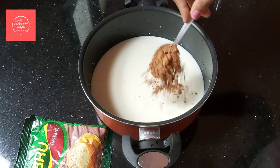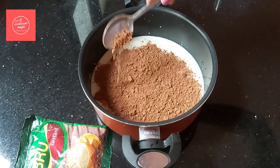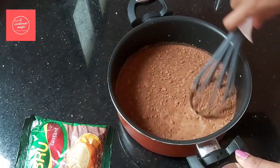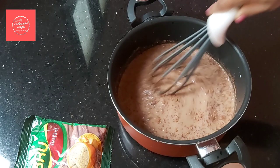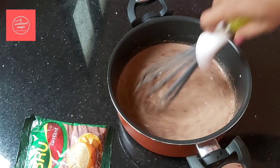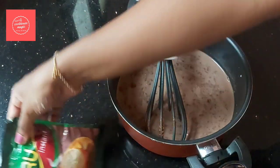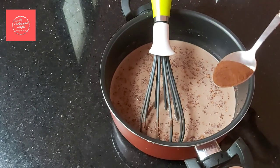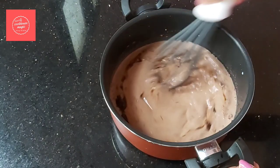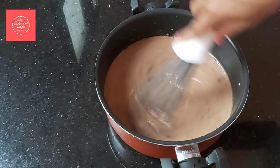Add 3 tablespoons of corn flour. Then add 1 tablespoon of coffee powder. Now mix everything together in the pan.